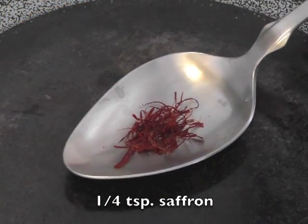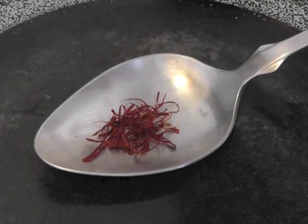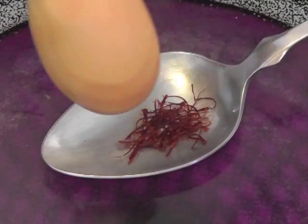For this recipe we need one fourth of a teaspoon saffron. I'm heating up the saffron in a spoon because it brings out the flavor — as you're seeing on the screen, that's how you do it.